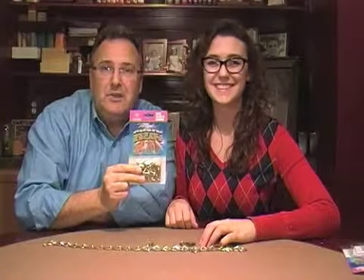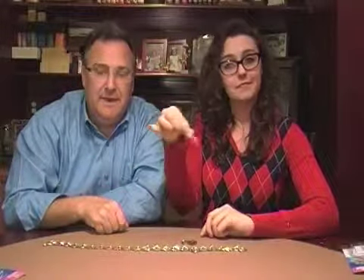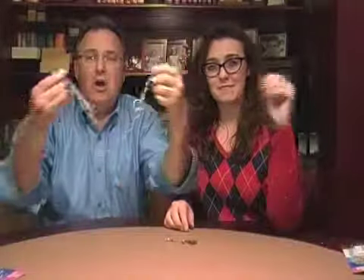From Loftus Empire collection, it's the magic chain escape. It comes with a padlock, a set of keys, and a long piece of chain.